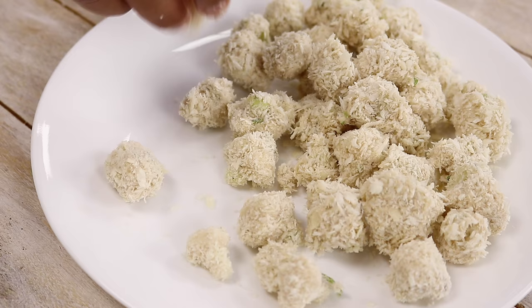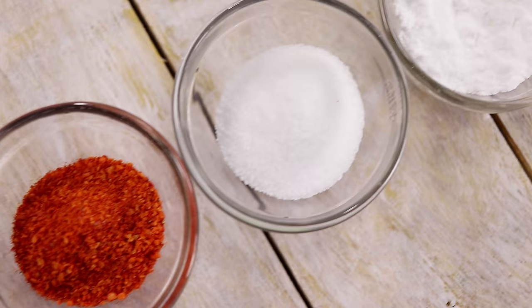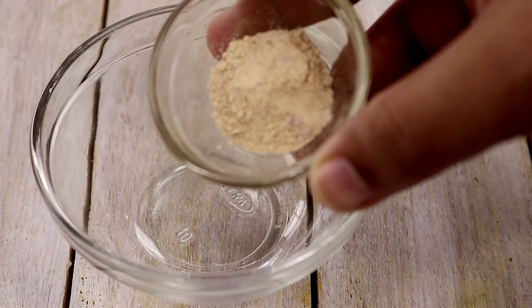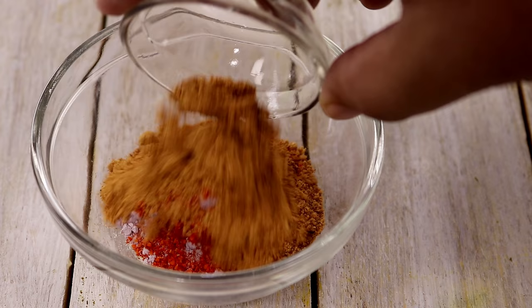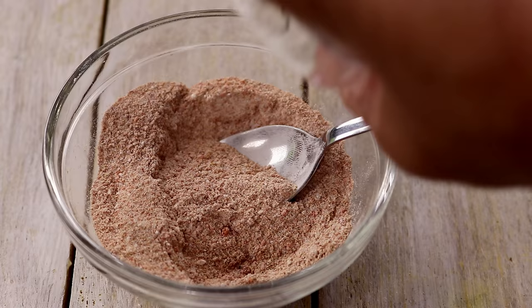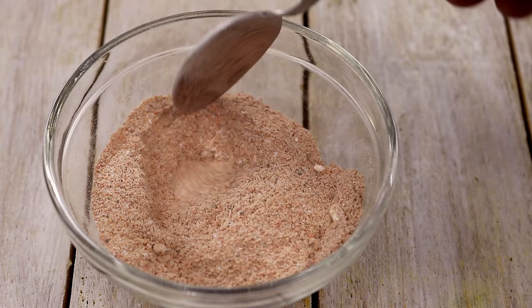Now, we will deep fry them. Before deep frying the Gobi pieces, we will prepare the masala for it — this spice mix will bring a next level flavor to our Gobi Popcorn. For that, in a mixing bowl, we will add: about half a teaspoon of garlic powder, one teaspoon of salt, half a teaspoon of onion powder, one teaspoon of red chili powder, one teaspoon of chaat masala, one teaspoon of powdered sugar. Mix it up really well. I also added half a teaspoon of black pepper — black pepper is a key ingredient, please do not skip it. If you don't have garlic powder and onion powder, you can totally skip those. This is ready.